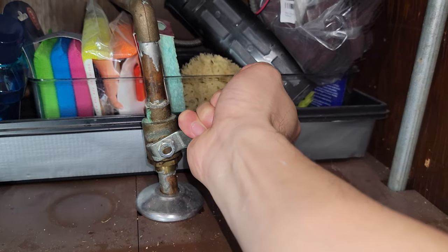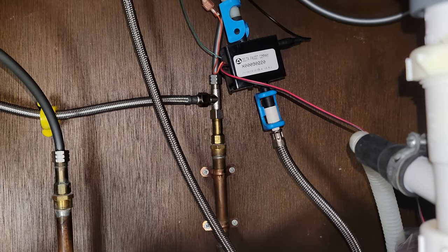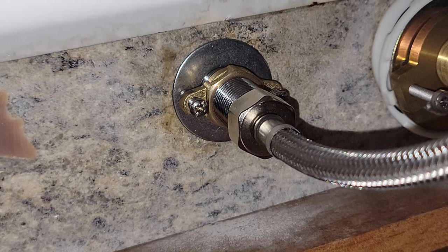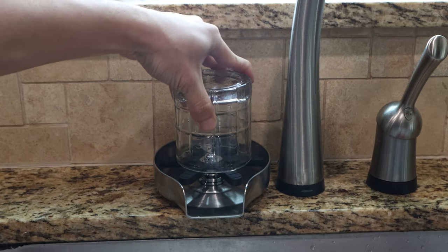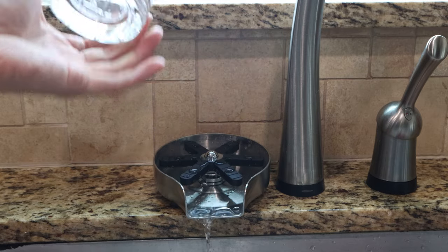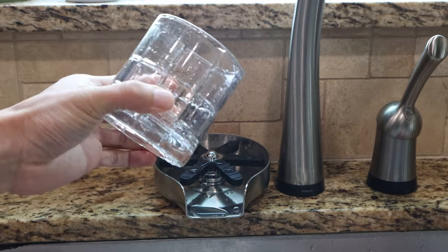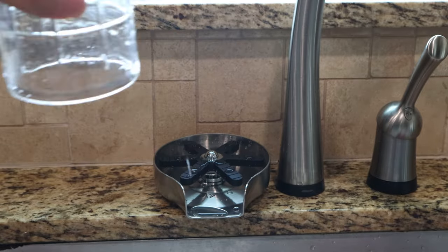Slowly and carefully open the valve for the water line, and check each connection for leaks before continuing. I haven't seen any leaks, so that's great. Now we can test out the rinser. Just place the glass over the actuator and press down firmly. Powerful jets of water will shoot into the glass in all directions, reaching the bottom and all sides as long as the actuator is depressed, quickly rinsing out your glass in seconds.